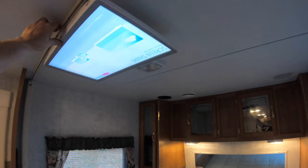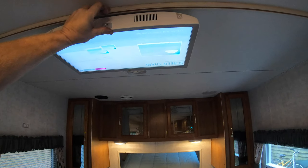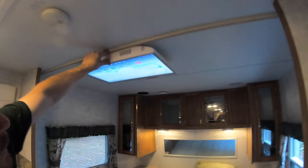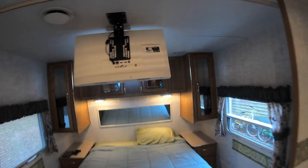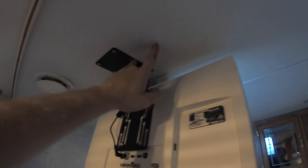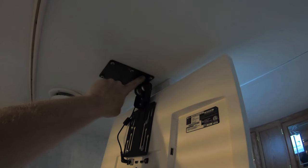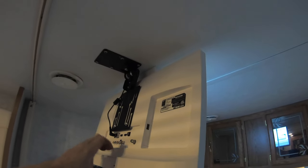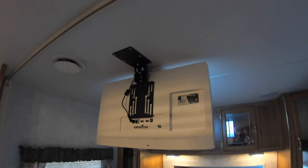My idea is to get some type of latch or click mechanism so when I'm not using it I can just shut it and click it up flat to the ceiling - nice and flush and out of the way. Mounting was pretty simple: two screws went into an aluminum ceiling joist in the camper, and the other screws go into the thin wood. I also put double-sided sticky tape adhesive on the mount, so between all six screws and that tape, it's very secure. The screen only weighs about seven pounds.